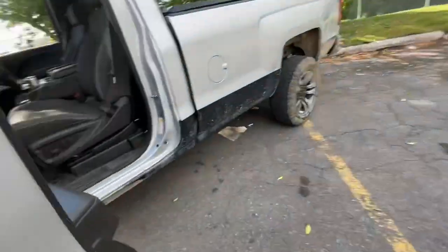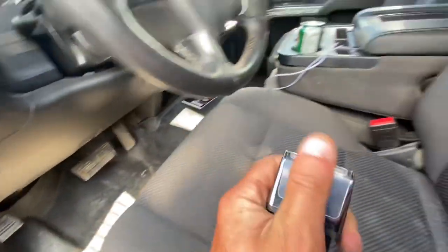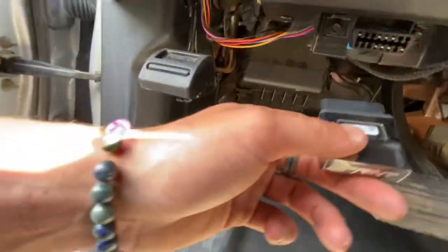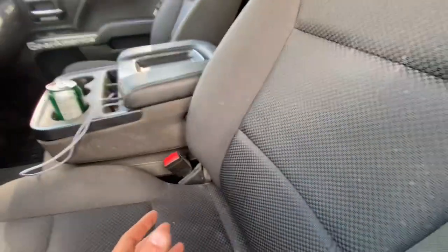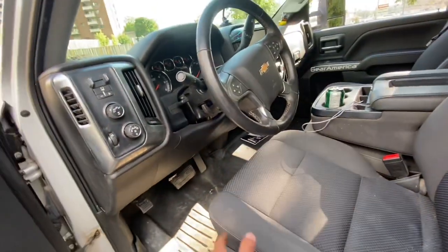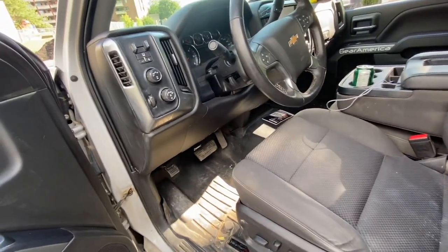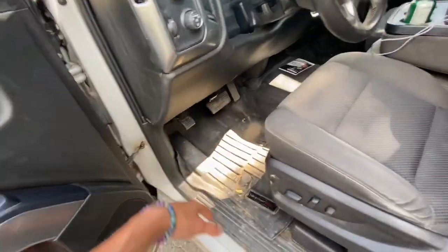Back in here — for anyone that has one of these newer trucks — this is a DiabloSport sprint chip that plugs right in down here. It does your flashes and tunes. It gets rid of the four cylinder AFM drop mode and gives you some better acceleration. It's a minor tune but it's amazing — I recommend it with these trucks. I hated the four cylinder drop mode; it sounds like crap, runs like crap, has no power, and it's actually worse on fuel because it just fights itself. I love it and have no issues with it.